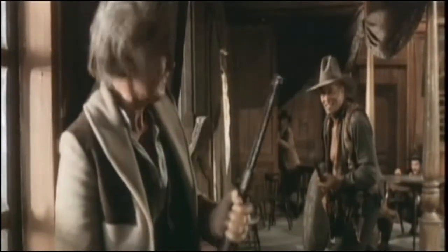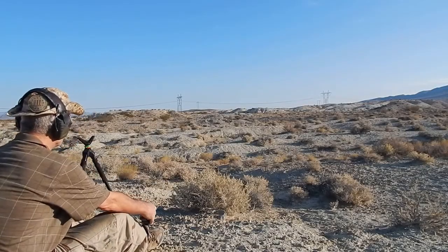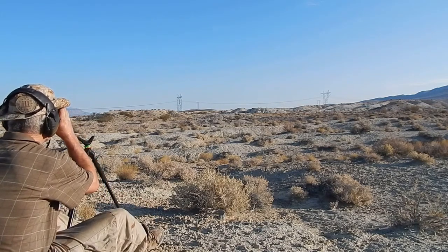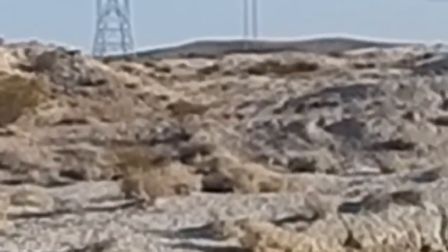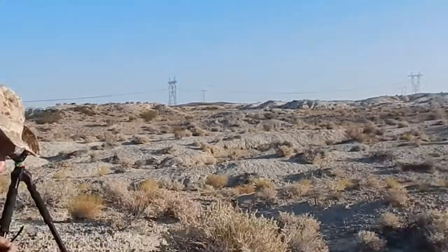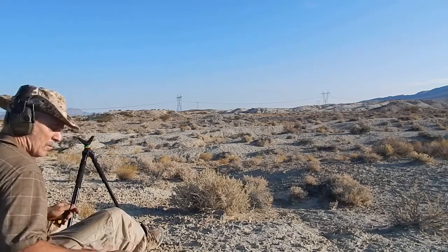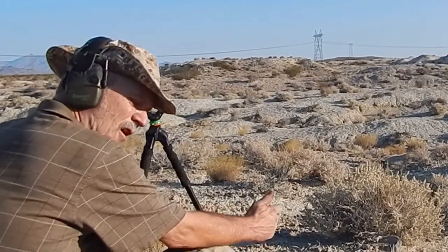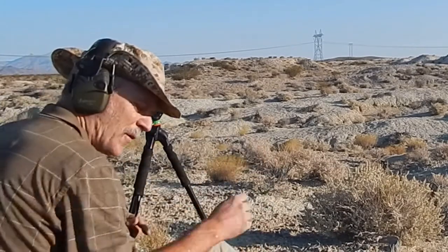Just like old times, Mr. Shannon. Saga 308 — we got some distance shooting here. Let's see if I can pick it up on a rangefinder. 516 — let's make that 515. 515 yards. We're gonna start off with 4064 soft point, 165 Speer, 4064 powder.